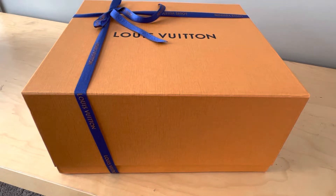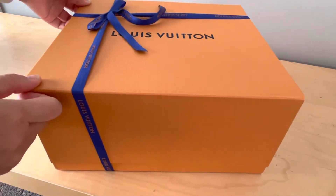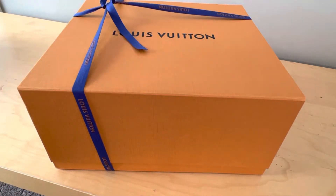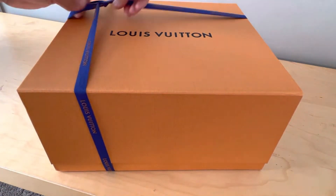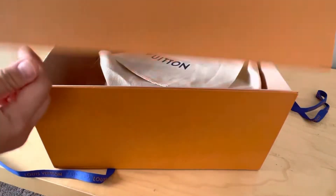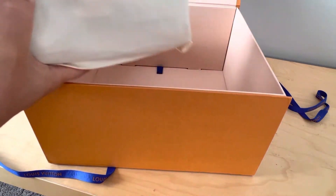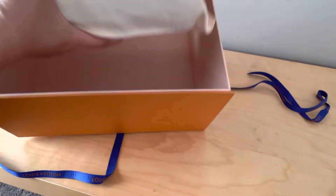Hello, welcome to my channel. Today I have an unboxing from Louis Vuitton. Let's go ahead and open the box. I got the bag yesterday and ordered it last week. Here is the box — it looks much bigger than expected.